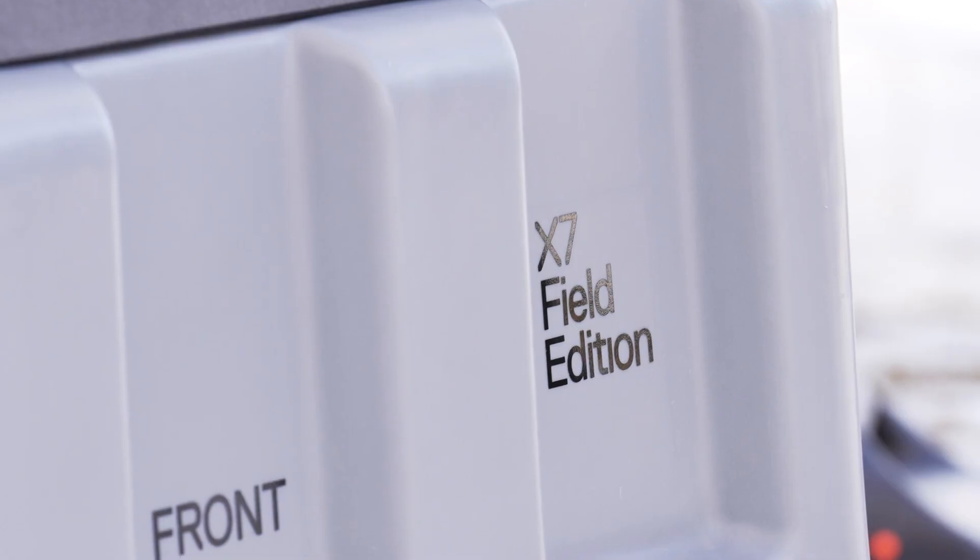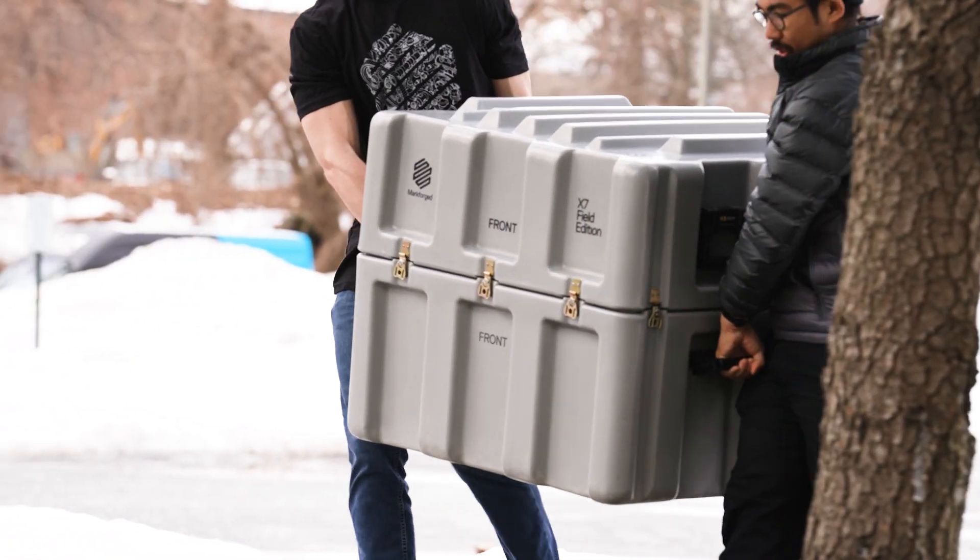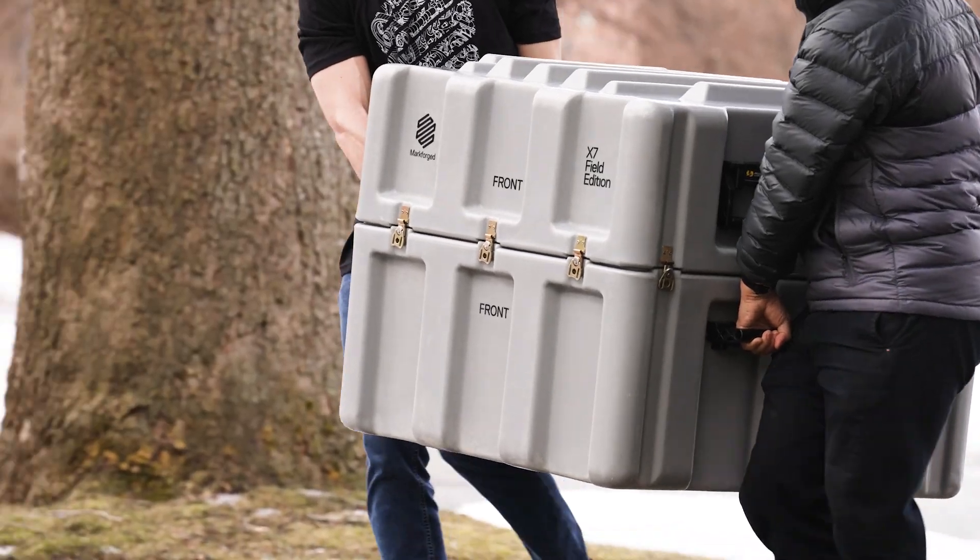Introducing the X7 Field Edition, the ruggedized version of our flagship composite 3D printer, the X7.